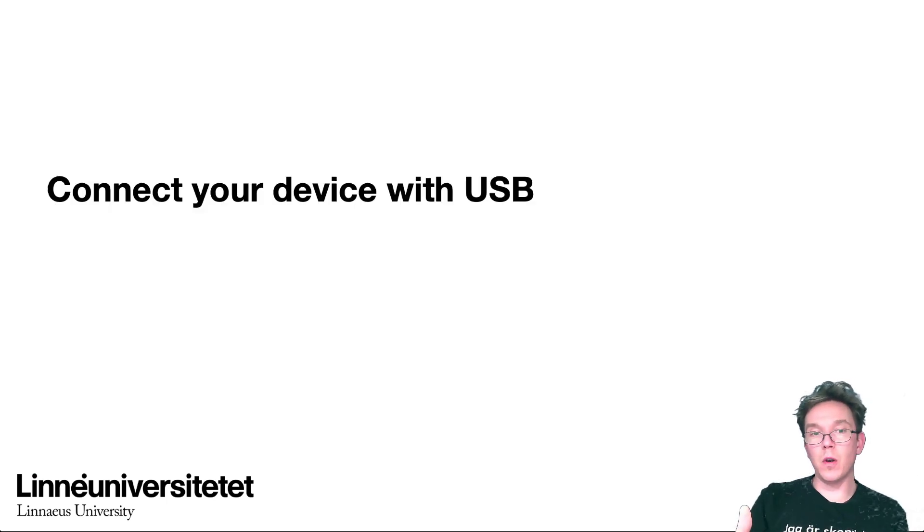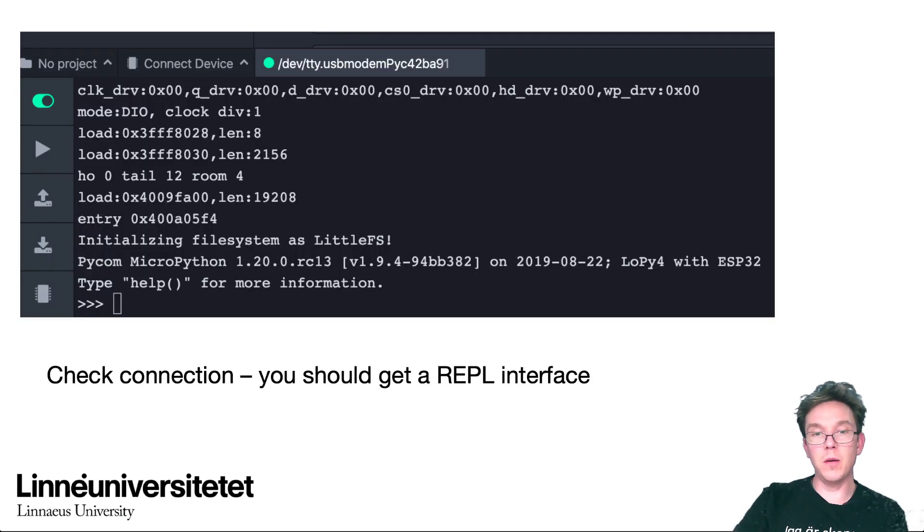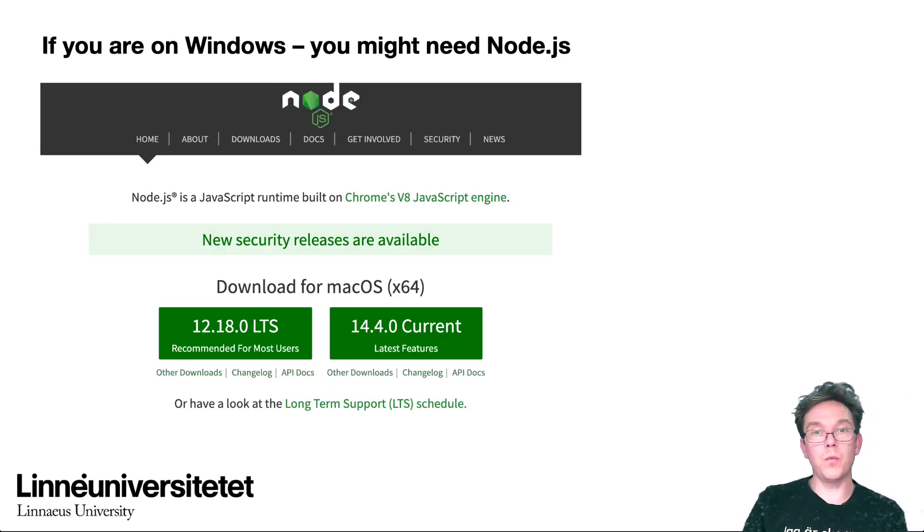When you have installed this, it should be enough to just connect your device with USB and you'll get the REPL interface. It might be that if you're on Windows, you'll need Node.js, which is JavaScript running on your computer. The PyMaker plugin uses Node.js for some parts of the communication. In my experience, on Linux or Mac this is not needed, but on a Windows machine you'll have to download it.